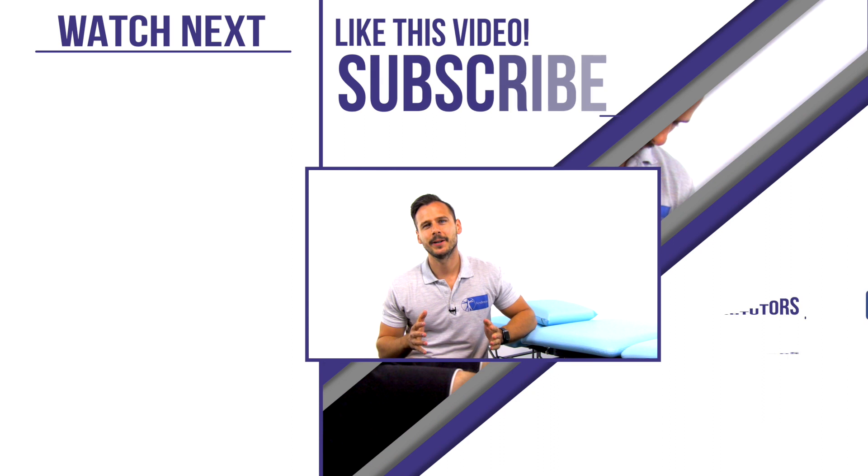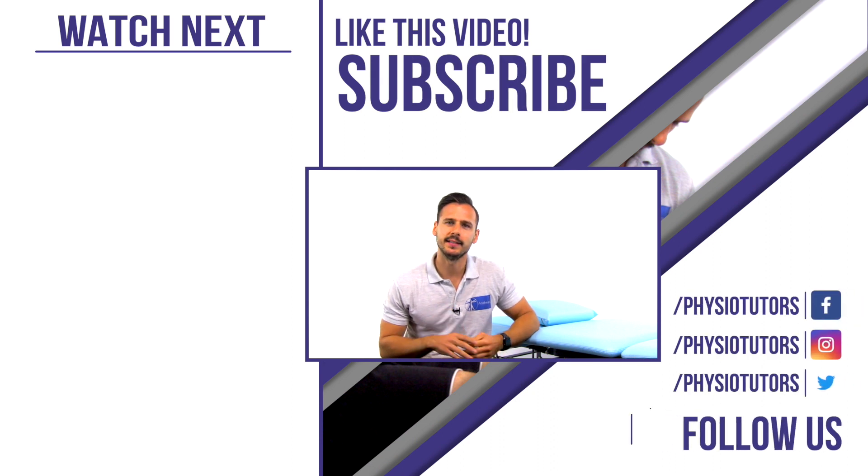I highly recommend our blog post on the seven tendon truths, which we have linked in the description below. If you want to check out the Royal London Hospital test for patellar tendinopathy, which we have covered in another video, just click on the video to my left.